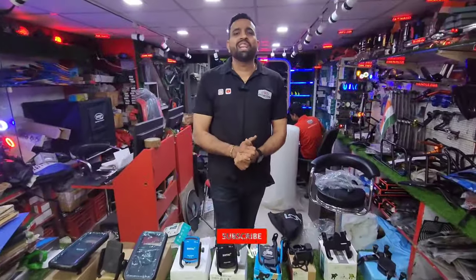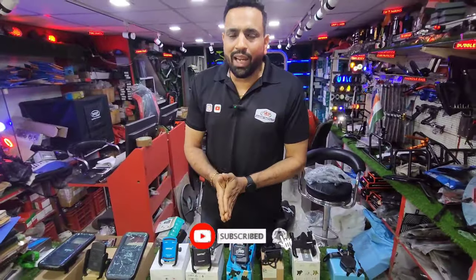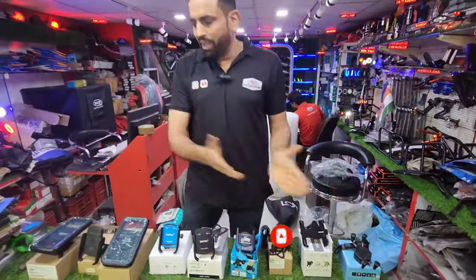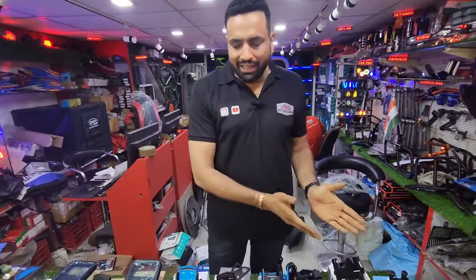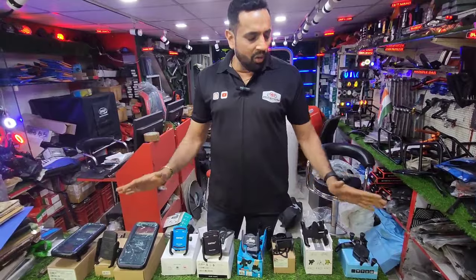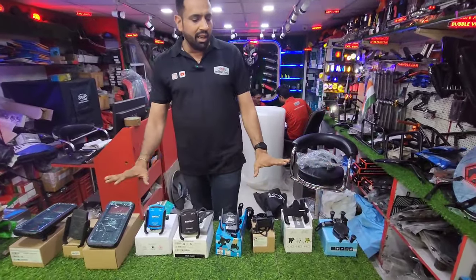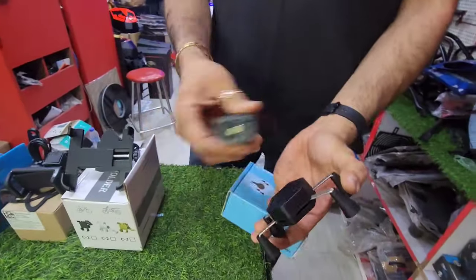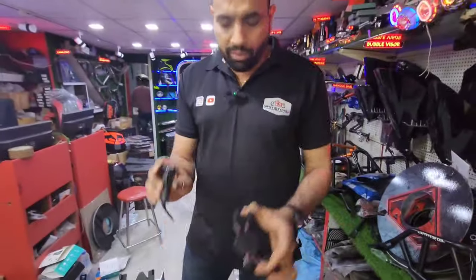Hello friends, welcome to PGX Auto Accessories channel. Today we are back with a full range of mobile holders, from economy to premium range, from non-charging to charging. Starting with the new range, this is the first mobile holder without charging and its cost is 99 rupees.